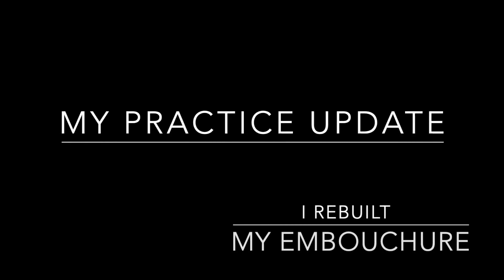Here's my practice update. I rebuilt my embouchure. I'm Rich Aileen Jo, aka French Horn Tutor, and I am excited to say that I have rebuilt my embouchure. It took me eight months to do it, but I did it using parascales and by having goals.